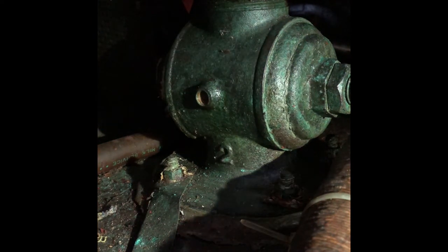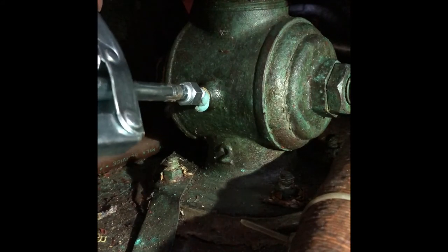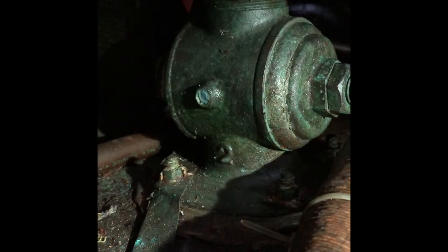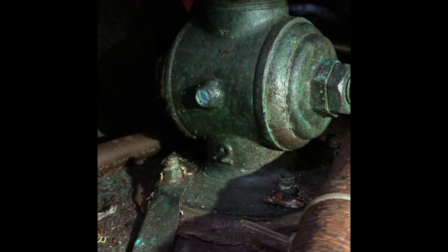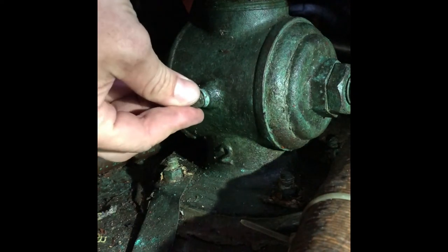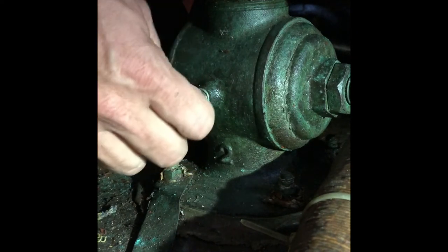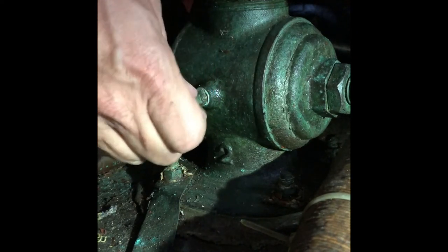I'm going to use my grease gun and squirt some grease inside the hole without making too much of a mess. I don't have the right zerk fitting on the boat at the moment, so I'm using this little needle. That should do it — get some grease in there, plug this guy back up, and make sure that these threads are really set before I tighten it down. There we go.